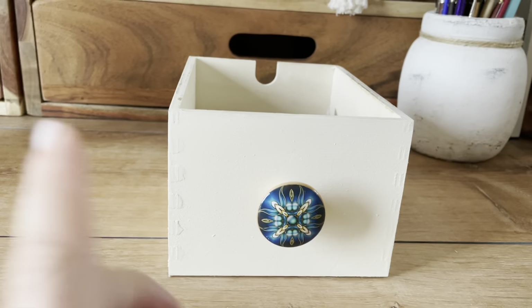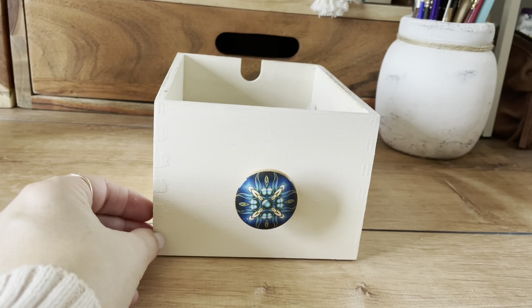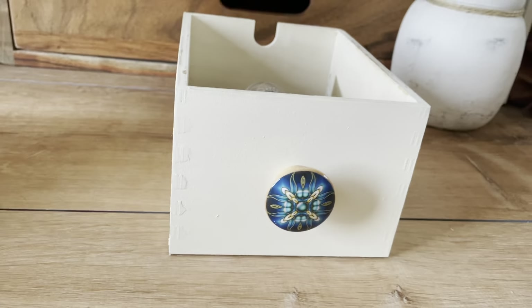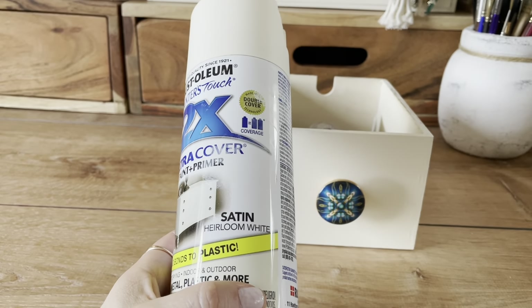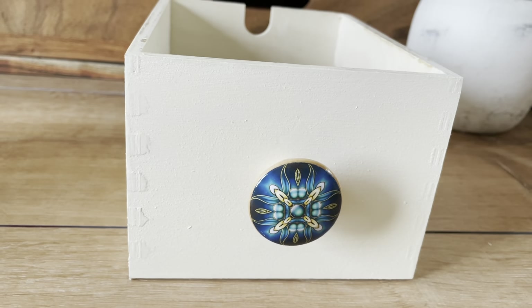What I did was painted all of it with chalk paint first, and then I thought I might get finger smudges and stuff on it because this is my paint and craft center. So I wound up spraying it with the satin paint in heirloom white — it's kind of like a cottage white.